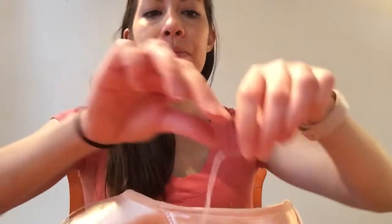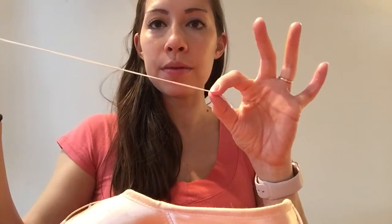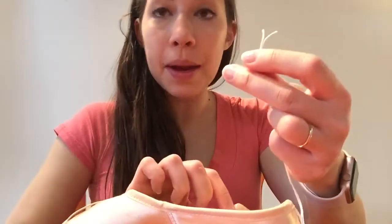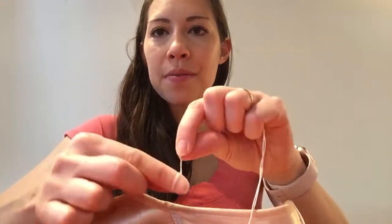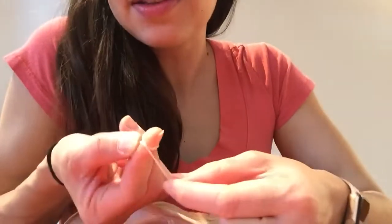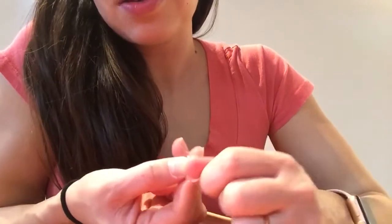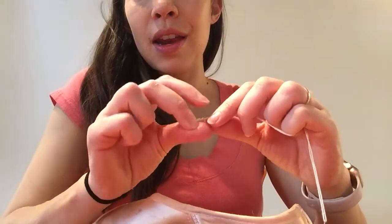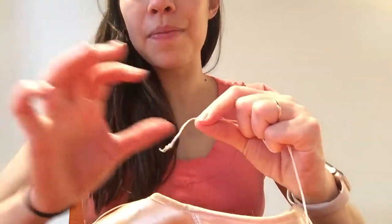The next thing you're going to do is use some extra thread — I have two ends because I cut them when I made my knot for the ribbon. I'm going to make a knot on the end of this thread. I lick my fingers, roll them together, loop it around my finger, cross it over itself, roll it all up together, pull the top all the way to the bottom, and I have a knot.